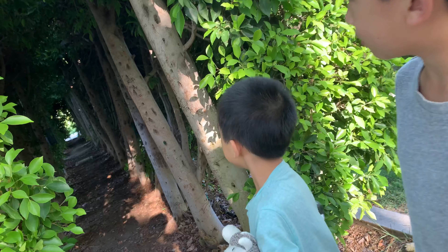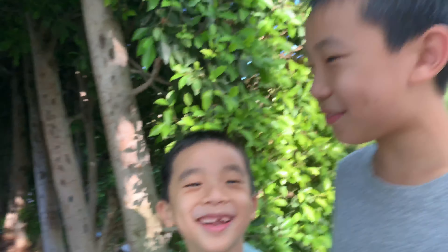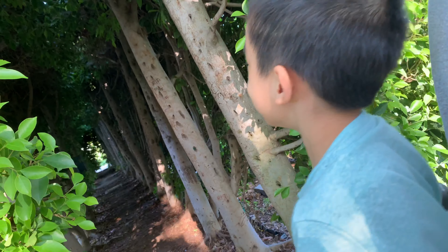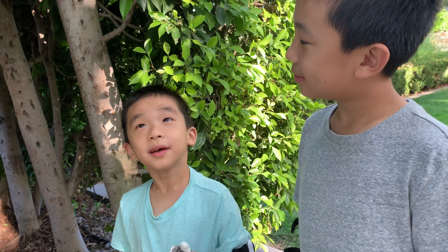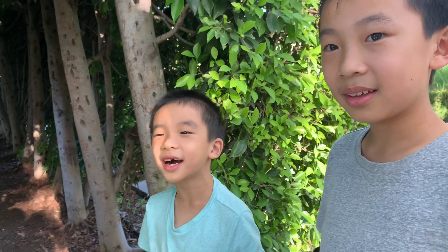Over here is a tunnel — it's not little, it's very long and big. It's kind of like a blind — something that you go behind to record animals that are shy.